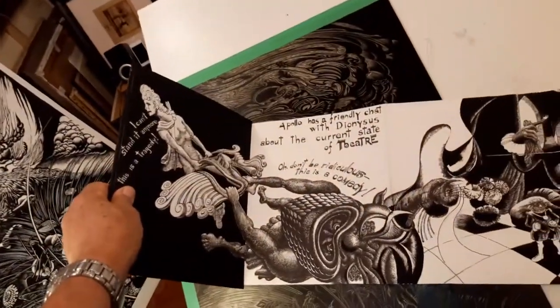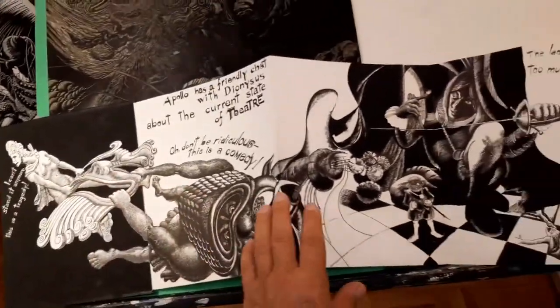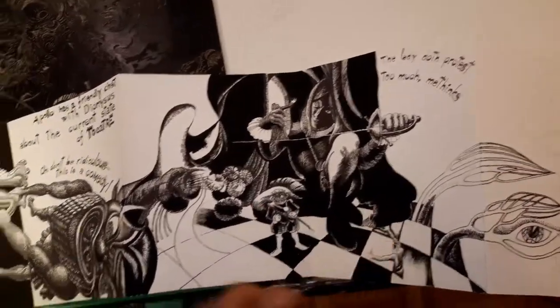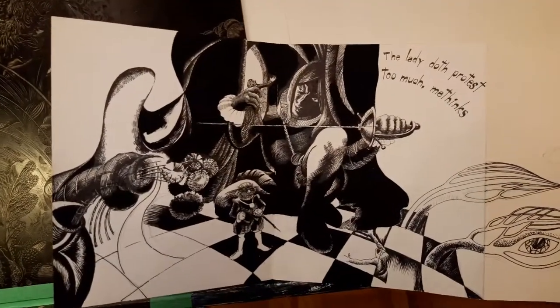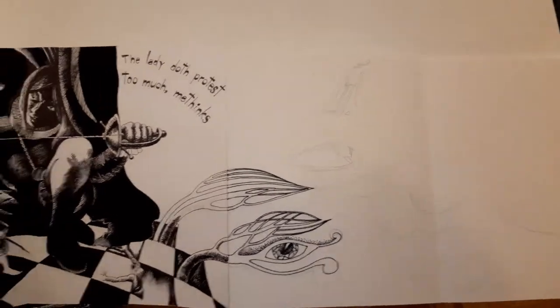So it goes like this — first spread, it continues to the second one. Here it's about Hamlet. And then... I don't know yet.